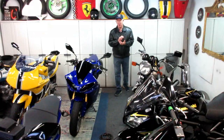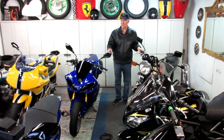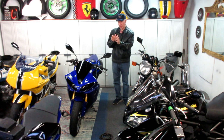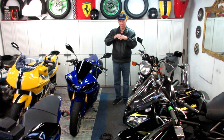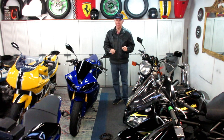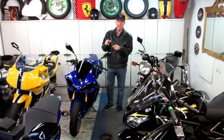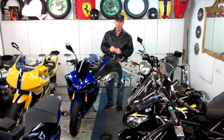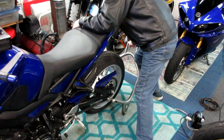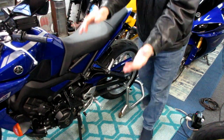Today I have one more little detail to take care of on the MT-09. The weather is cooperating and we're closing in on having that project ready for the summer riding season. It's always easier for me to do this kind of work when a bike is up on a center stand and it's level.